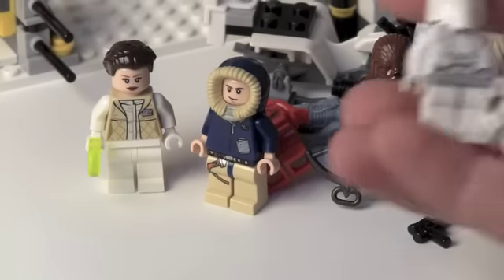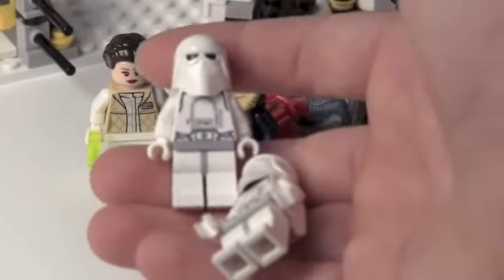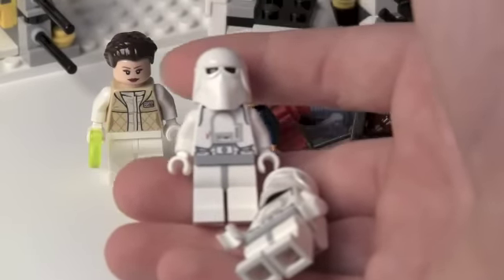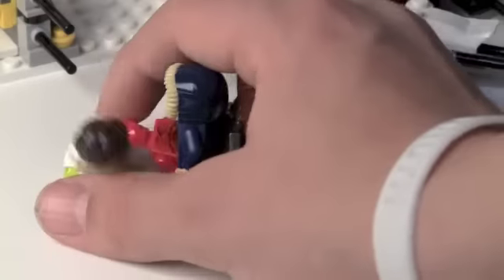Next we get two snowtroopers. I know you guys have seen these in the battle packs that were just discontinued last year. We see them in a lot of sets — they're in that new Hoth Battle for Hoth set that comes with a snow speeder and just a bunch of guys. So those are the eight figures.